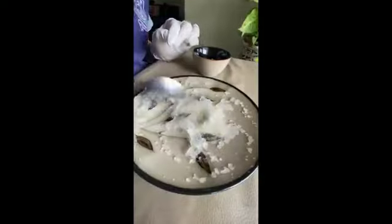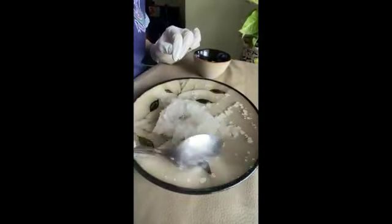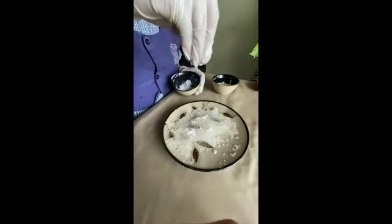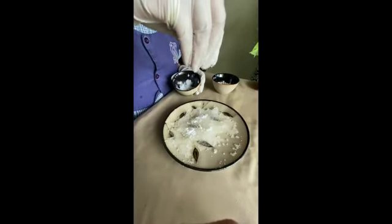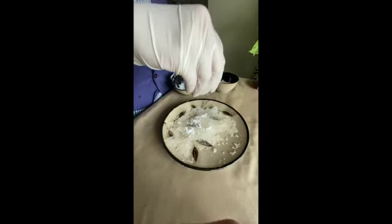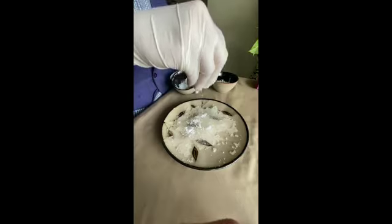The gel is formed due to the attractive nature of the polymer chains. Now, let's see what happens when we sprinkle some salt onto the gel. After the salt is added, the gel will slowly convert into liquid.